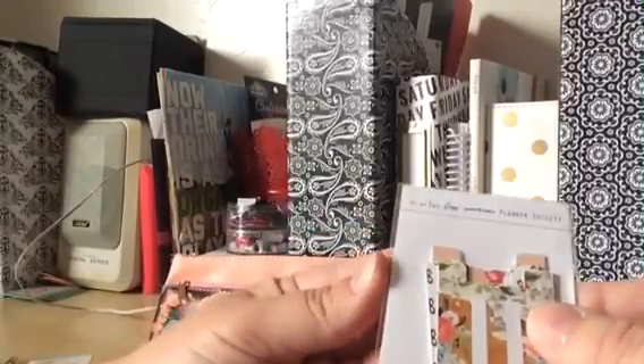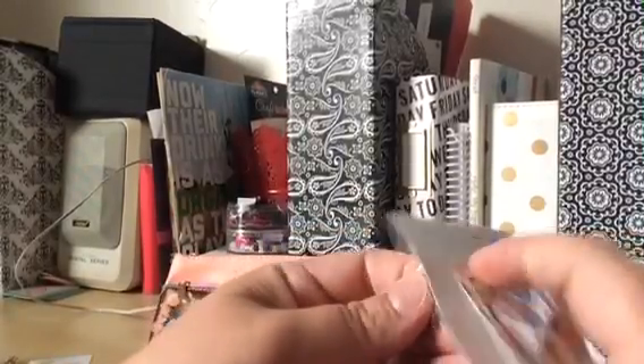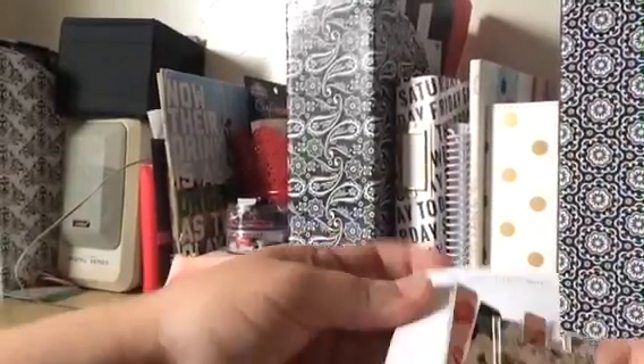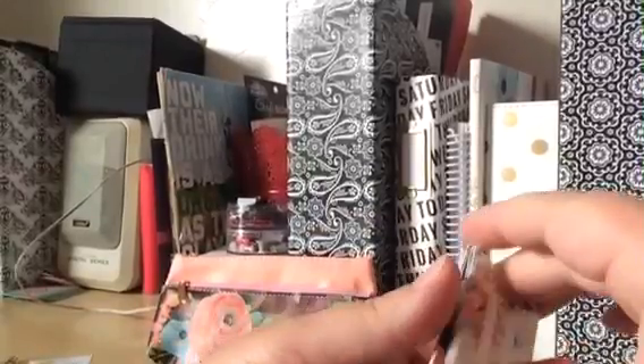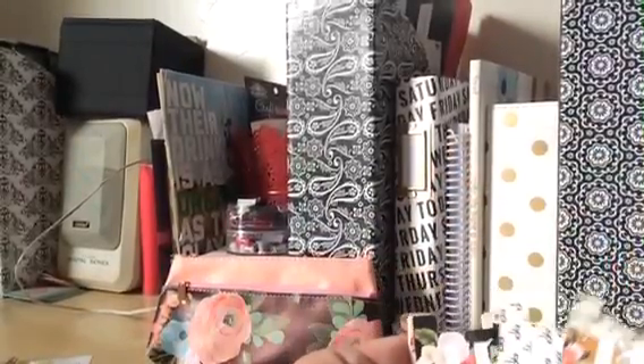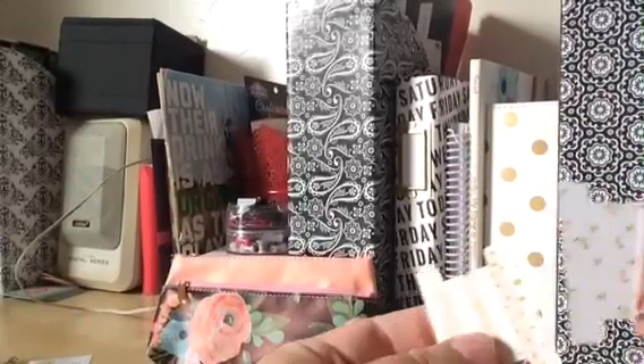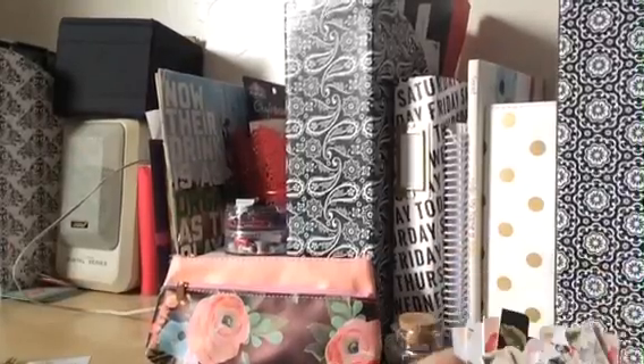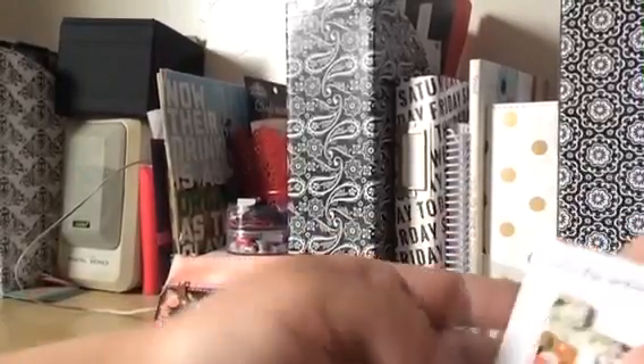Then there are these tabs made specifically for the kit. All of this is exclusive to the kit, so it's super fun to get and to know that not everybody is getting the same thing. Also, it's nice for me because I live far away from stores that sell scrapbook stuff. So I kind of use this as my scrapbook budget. So cute! I can't wait to make a tab out of those.